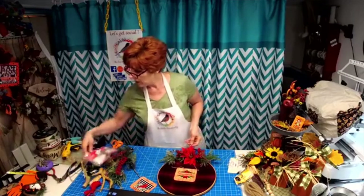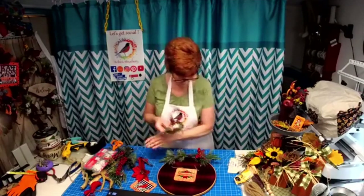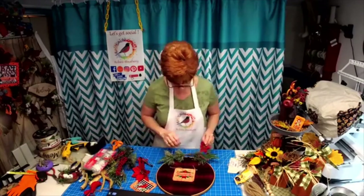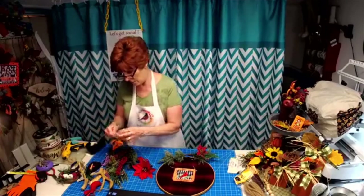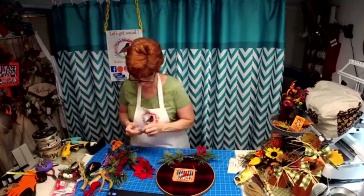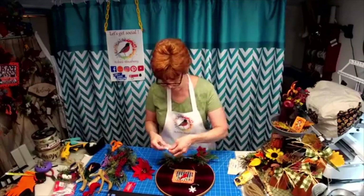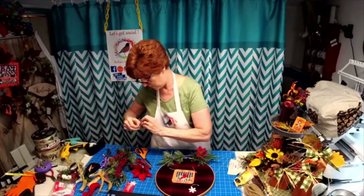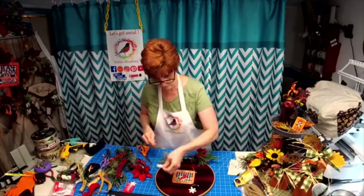I thought this was cute too — I thought about doing an owl one because you could incorporate that into the design somehow. If we did this one, you could also find small snowflakes and just glue some small snowflakes and cut off the roping. And that just looks so elegant, just simple.